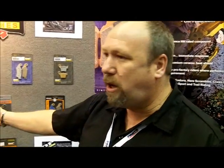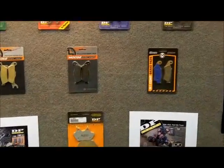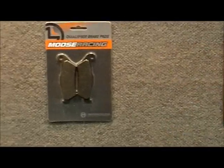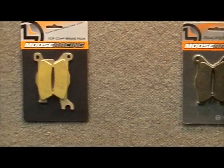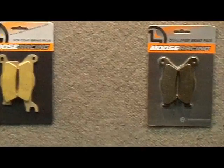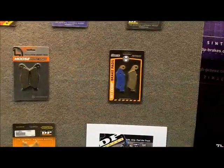We also produce all the Moose Racing pads. All Moose Racing and Moose Utility brake pads are manufactured by DP, and we make them to their specs. We use ceramics on the backing again, so it is definitely an upgrade, and it's offered for the Moose line.